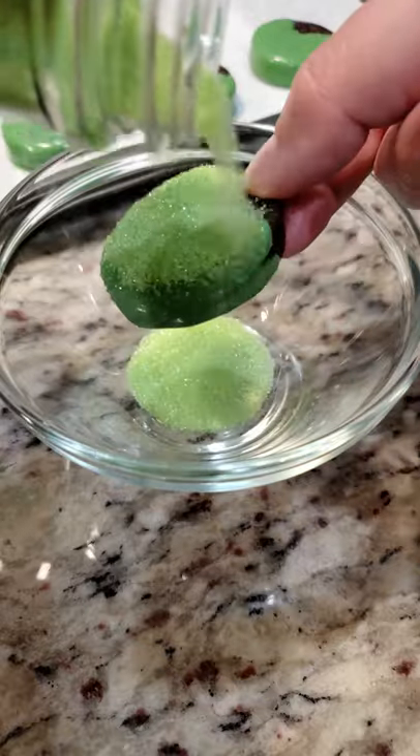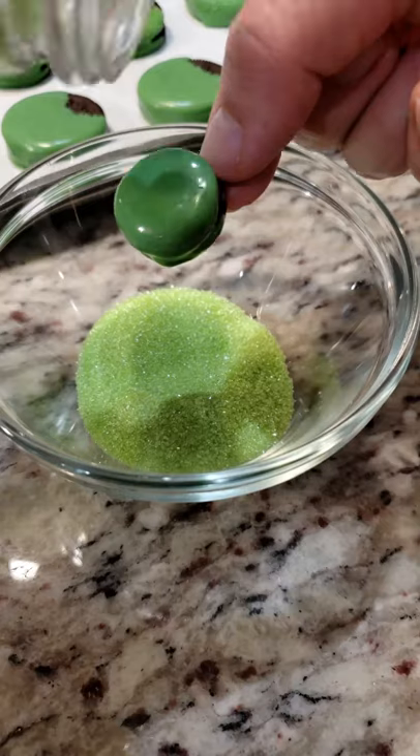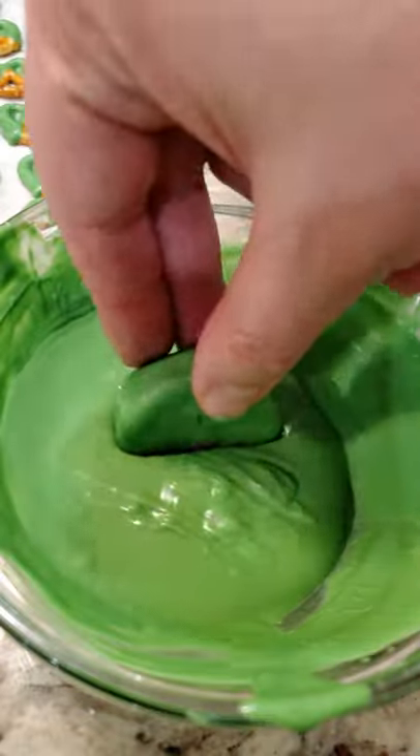These frogs need to sparkle. Don't forget the babies. These frogs need some feet. Seal in that goodness.